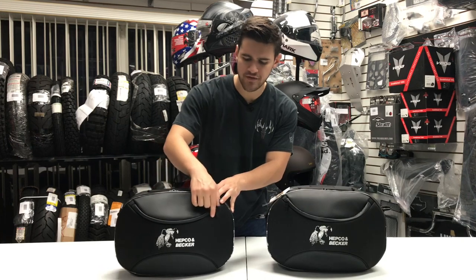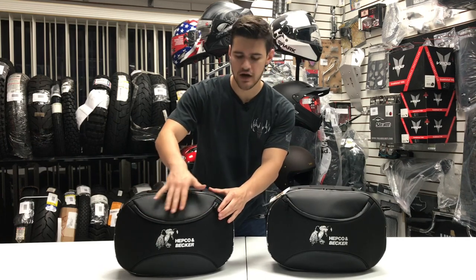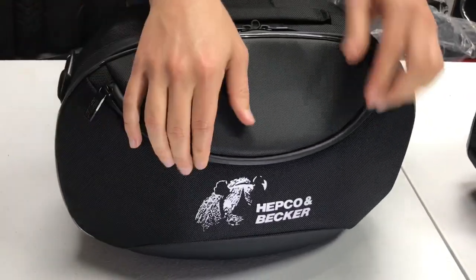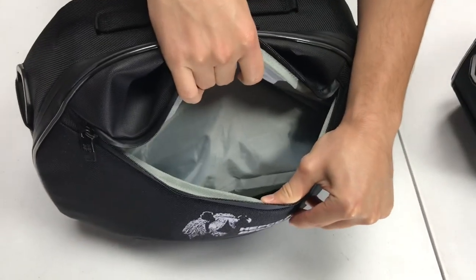Here we have a small front pocket with a heavy-duty water-resistant zipper. This is going to help keep all your stuff dry inside of the bag. As we open that zipper up to expose that compartment, you can see we have a nice amount of storage area so that you can stash any of your belongings.